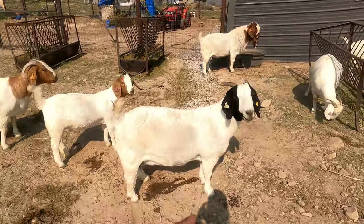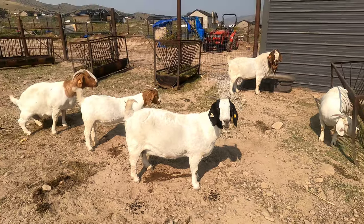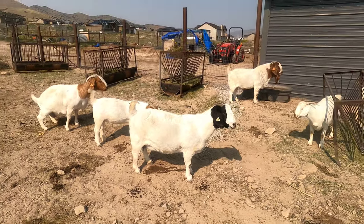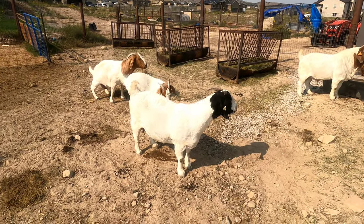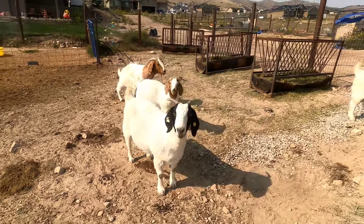This is one of our original does, still have her around. She didn't kid last year so we're hoping that she took this year, otherwise we're gonna have to end up culling her. We'll see if she took.